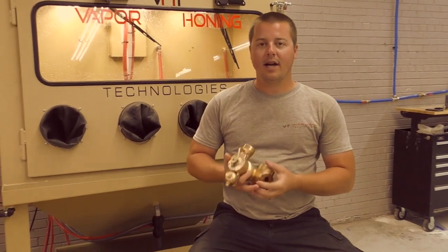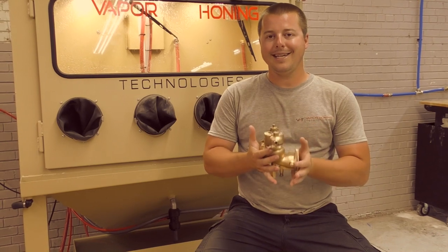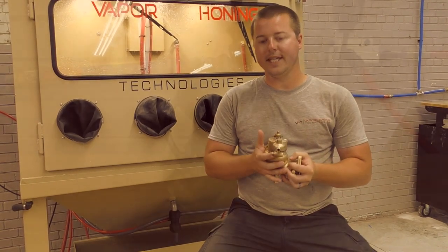Hey guys, John here with Vapor Holding Technologies. Today I'm coming to you with an antique tractor restoration video tip.